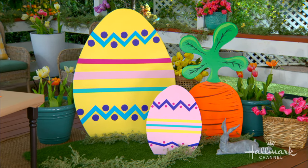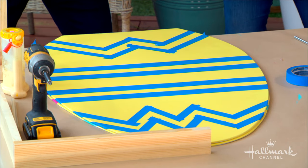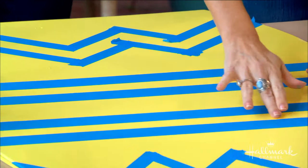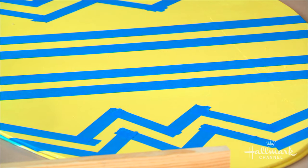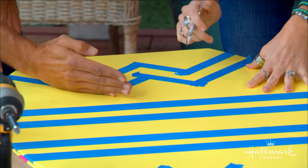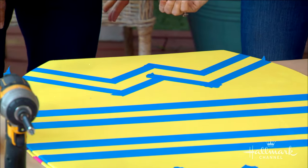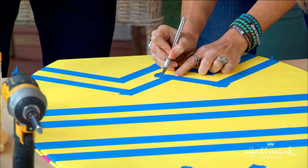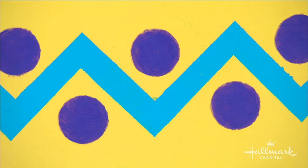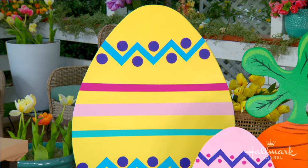Now we shift over to the same technique for the Easter egg, although the painting technique is a little different. This is a chevron pattern and we're going to be painting inside these lines. Do you see how they're a little messy on the outside? The trick is to take a little exacto knife, go all the way across, and pull it off. So you only paint on the inside, and you don't have to be so precise. It makes it so easy because you can be sloppy.